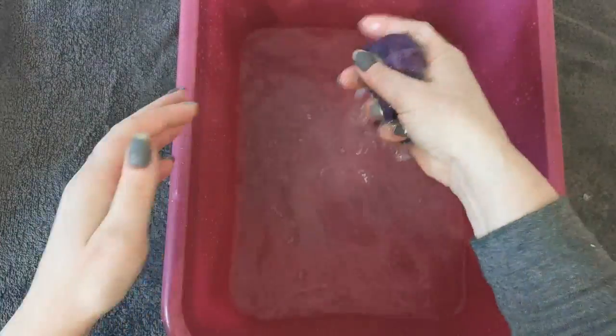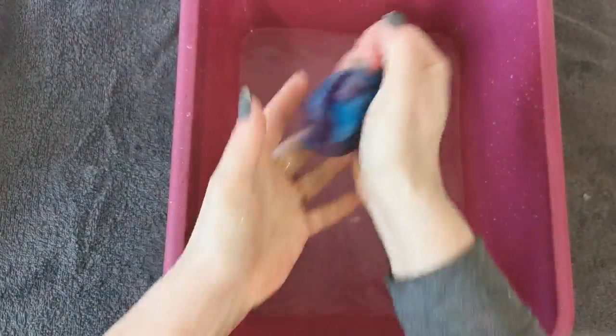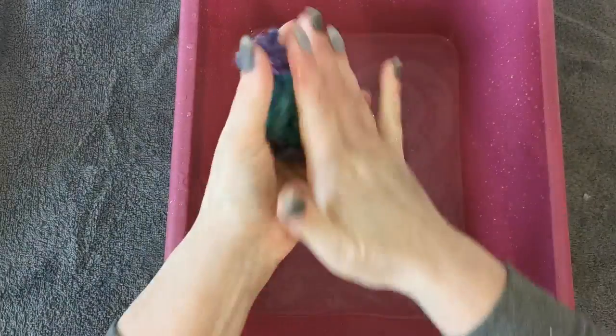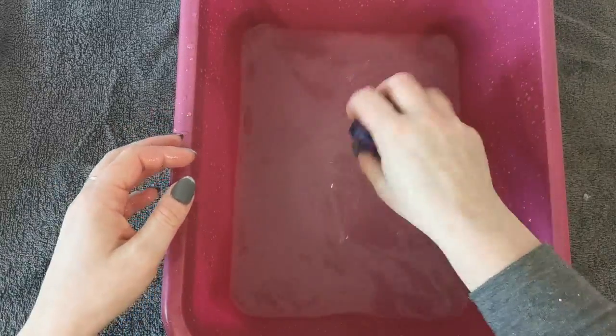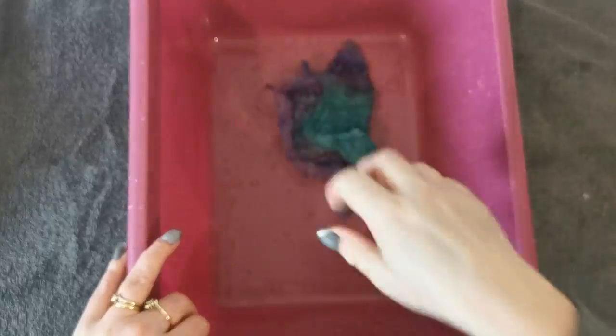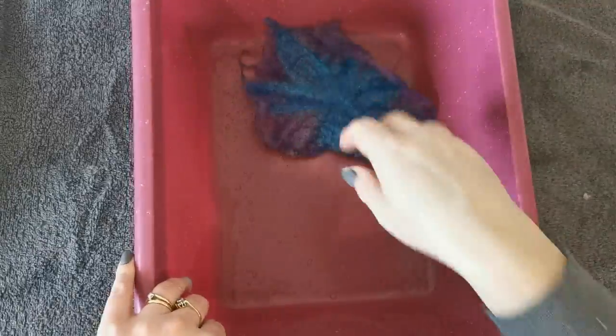This is just lukewarm water, and we can be quite rough at this point. Give it a good rinse, good squeeze — don't wring it, just squeeze it. Whilst it's damp, I've left a bit of water in it. You can also throw it — just bashing those fibres together. I'm really pleased with that.